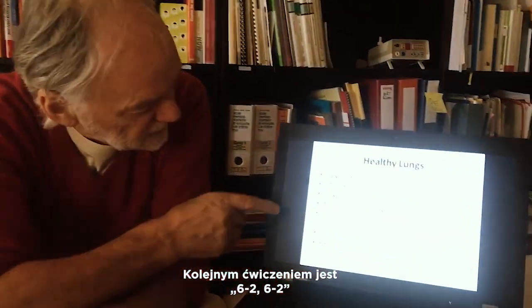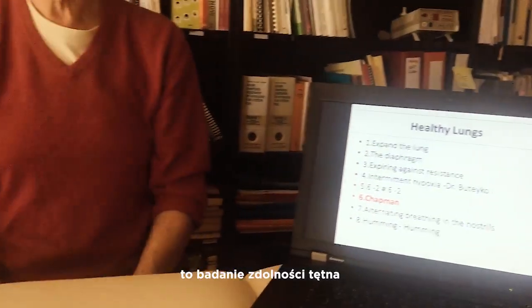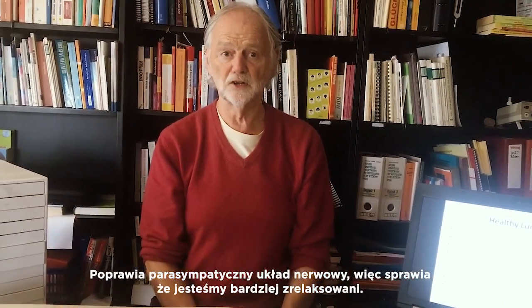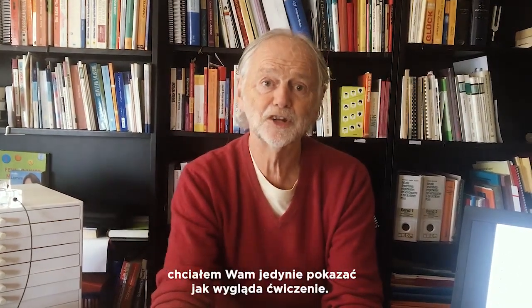The next exercise is the 6-2-6-2. This comes from heart rate variability research and improves the parasympathetic nervous system, making us more relaxed. The idea is: breathe in for 6, apnea for 2, exhale for 6, apnea for 2 — and repeat. You do this for a longer time; I just wanted to show you the exercise.